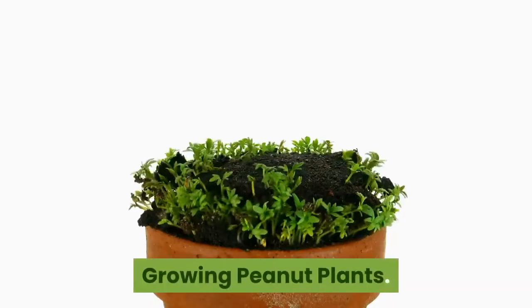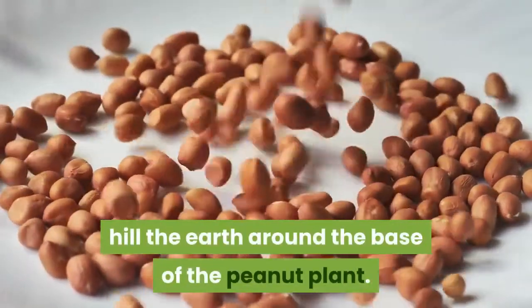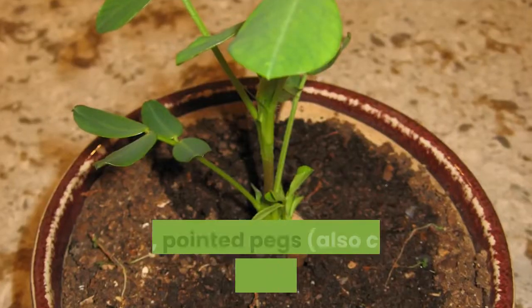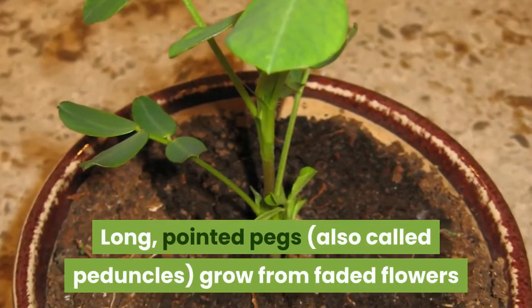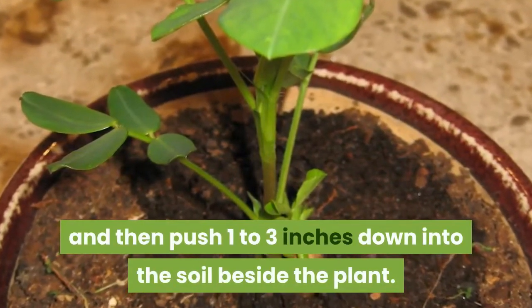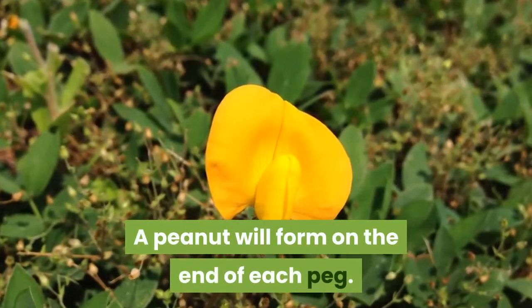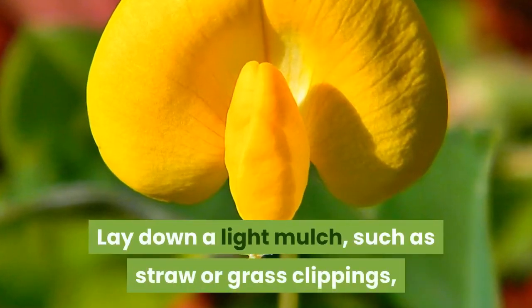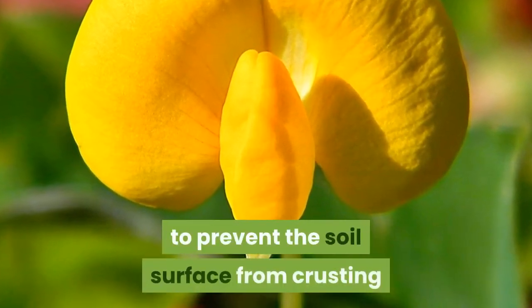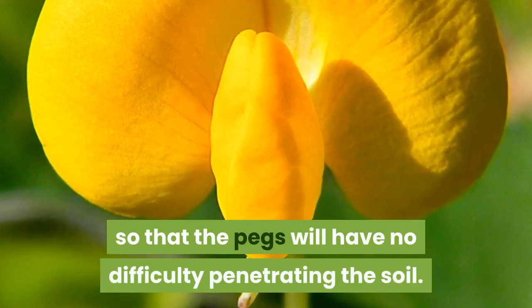Growing peanut plants: When a peanut plant is about a foot tall, hill the earth around the base of the plant. Long, pointed pegs, also called peduncles, grow from faded flowers and then push 1 to 3 inches down into the soil beside the plant. A peanut will form on the end of each peg. Lay down a light mulch, such as straw or grass clippings, to prevent the soil surface from crusting so that the pegs will have no difficulty penetrating the soil.